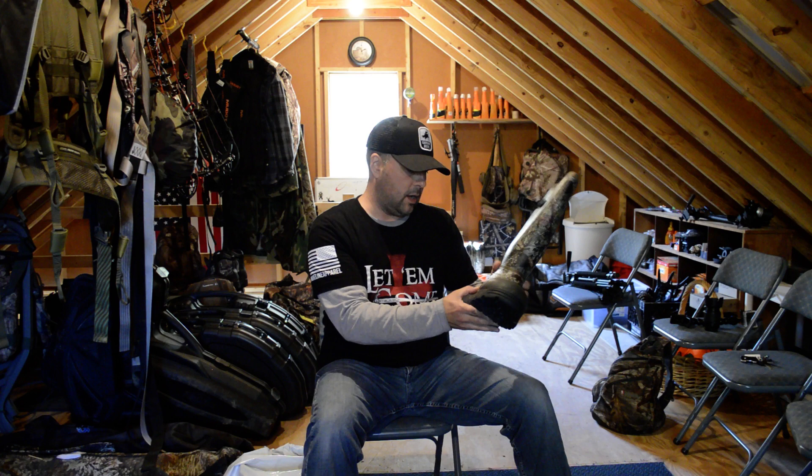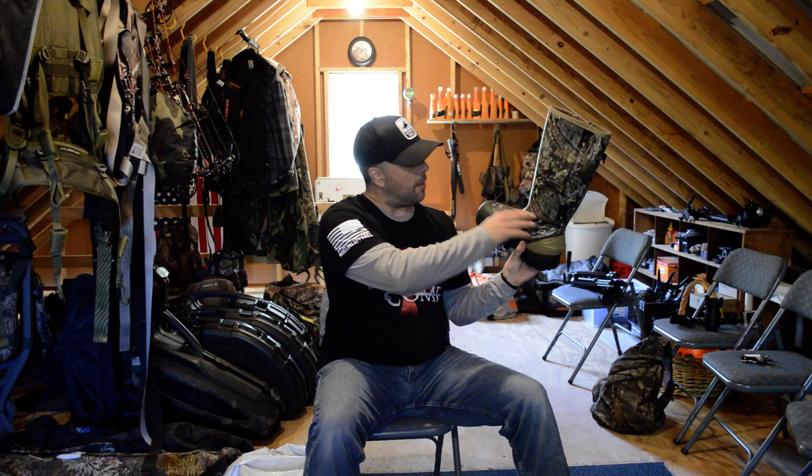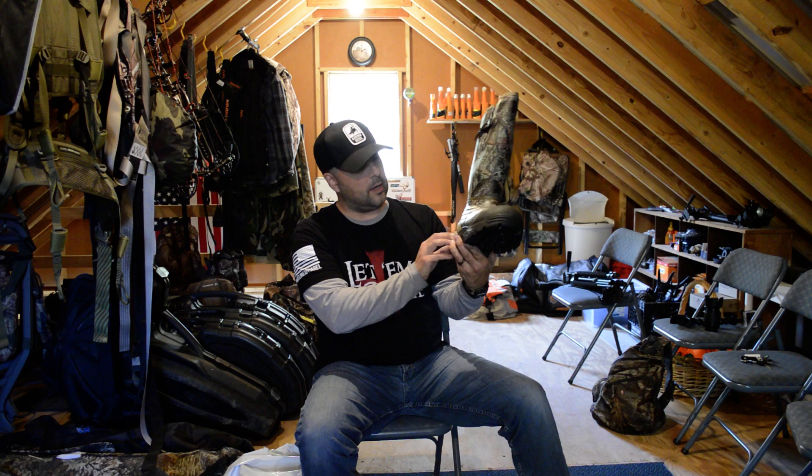The toe is 2,000 gram — they need to stay honest I suppose. The back heel is 1,200 gram, and then 1,600 gram in this zone right here. I presume that stops right at this line and maybe goes up some, because I can't see this neoprene piece being the 1,600 it says.